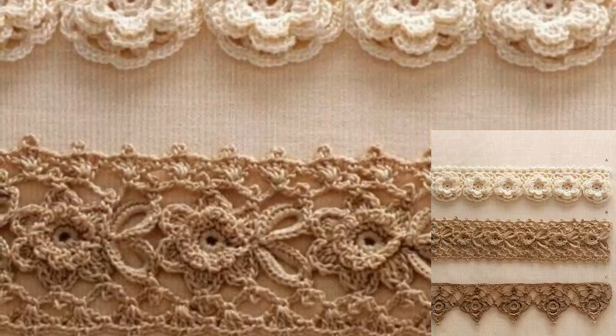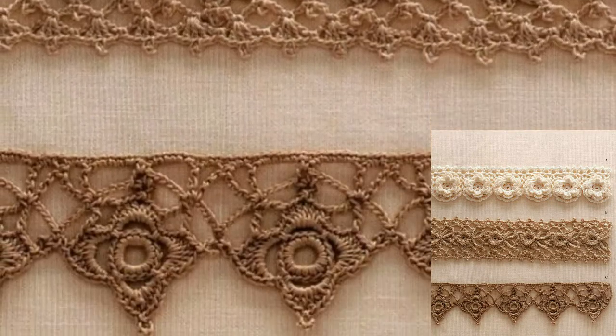Today I will show you the most beautiful, colorful, and trendy crochet edging lace designs. These articles are so stunning, gorgeous, and unique.